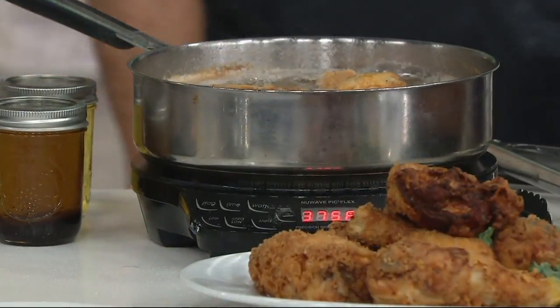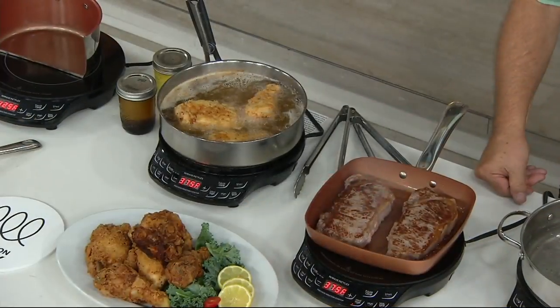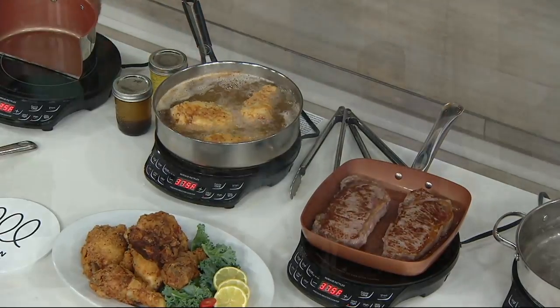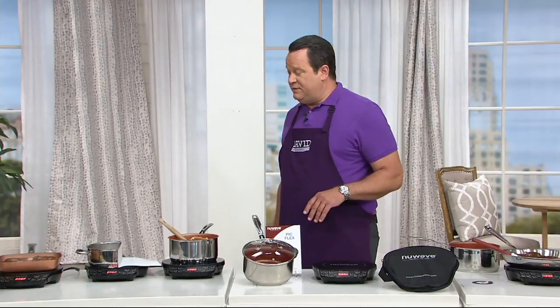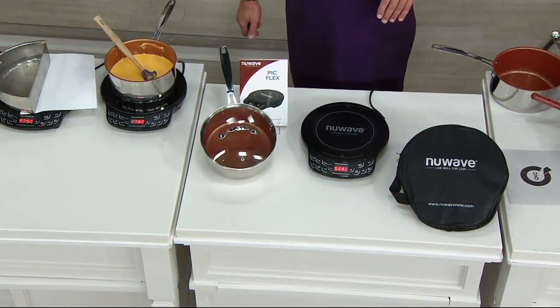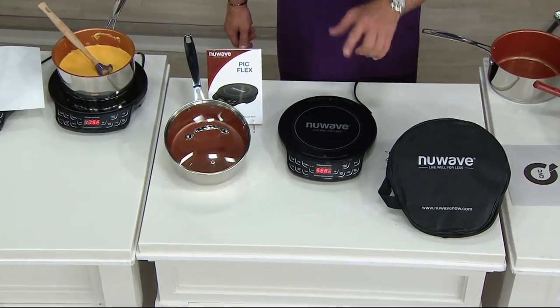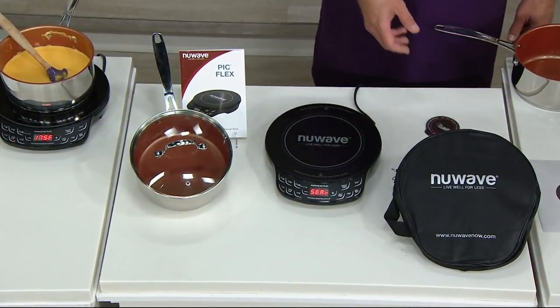You're also getting that three quart covered sauce pan, you're getting the cook top, you're also going to receive the carrying tote. And we're now last call on this. I have 400 left, about that many people on the phone lines, which means it's a race to the finish line. Be on the line right now, jump on your mobile app, get on QVC.com, automated ordering — whatever it takes. Just get yours before they're gone.